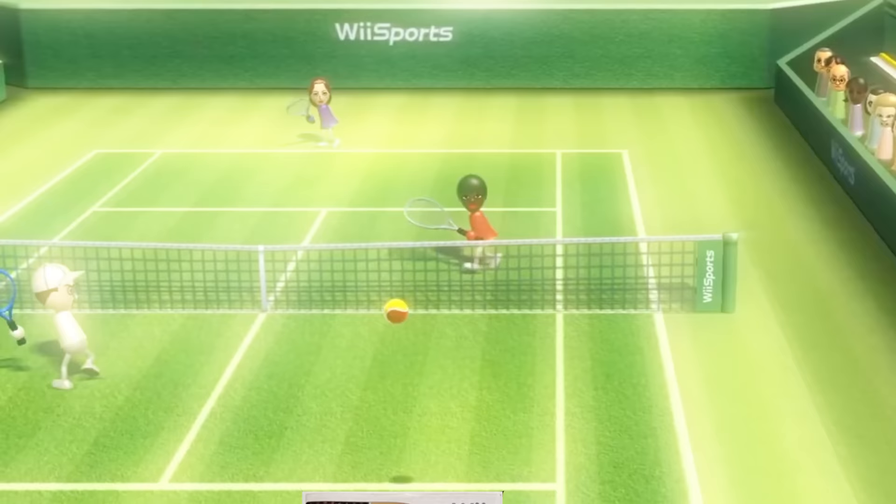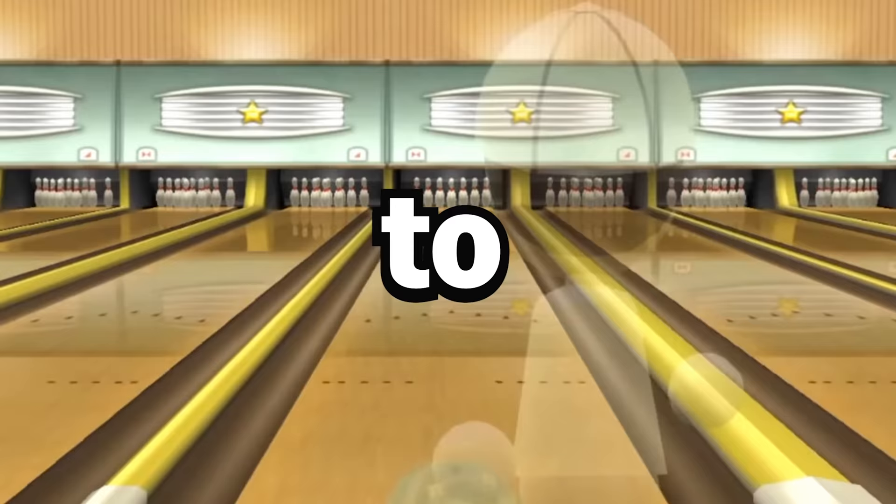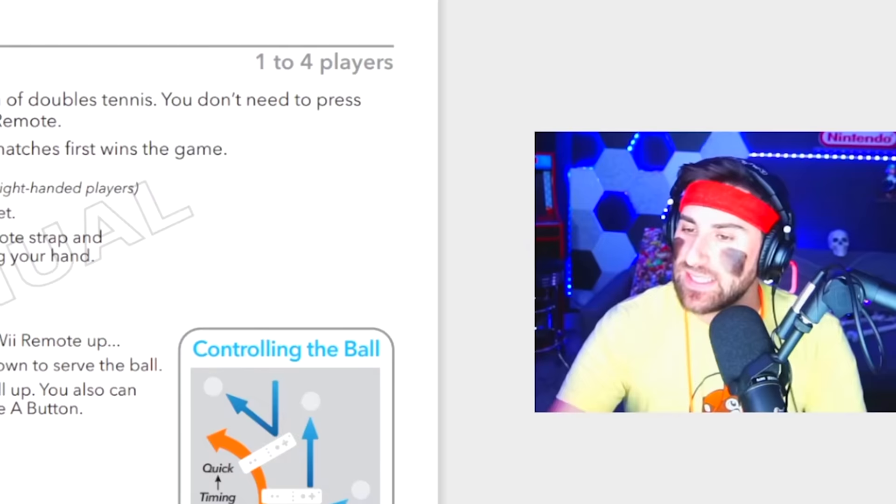It's-a me, Aaron. Guys, I finally found the holy grail of Nintendo: the Wii Sports Manual. Today we are going to read it and play it exactly the way Nintendo intended us to play it. To make it even better, I added a challenge for every single sport in the game. If you're ready, I'm ready. Let's do it.